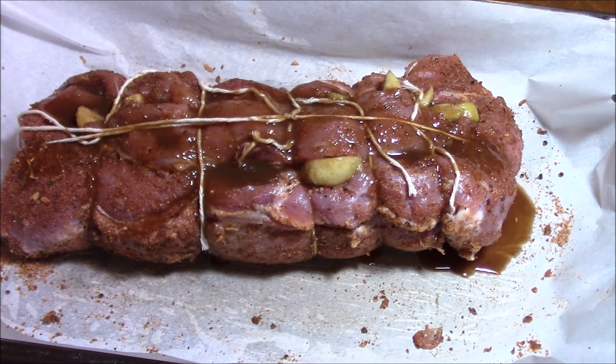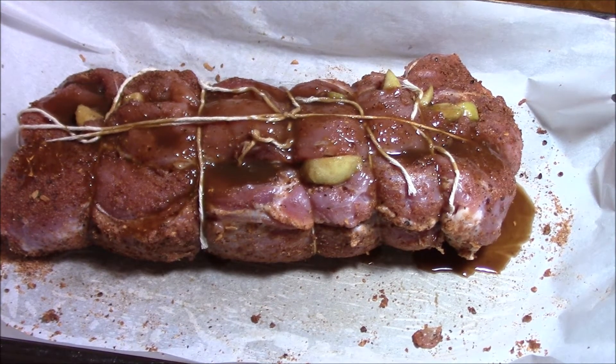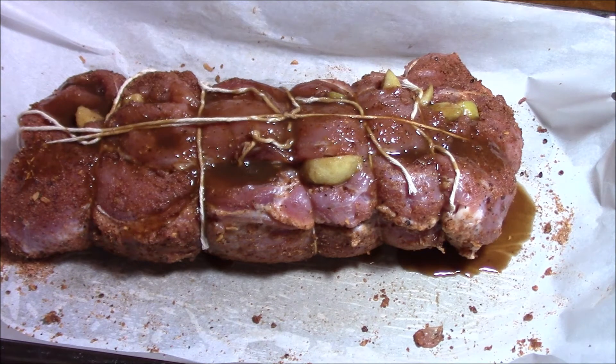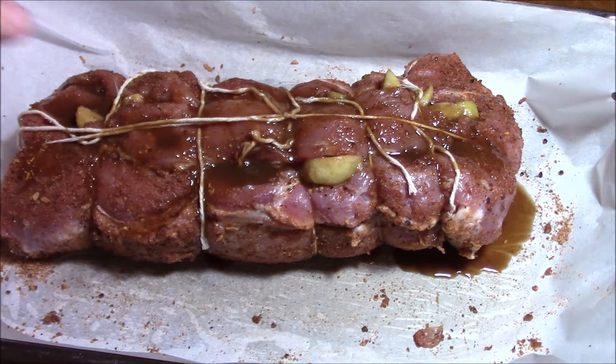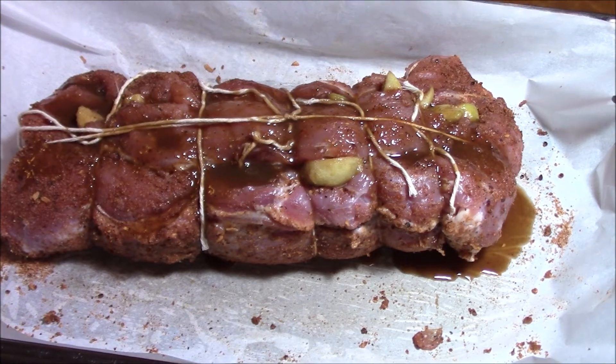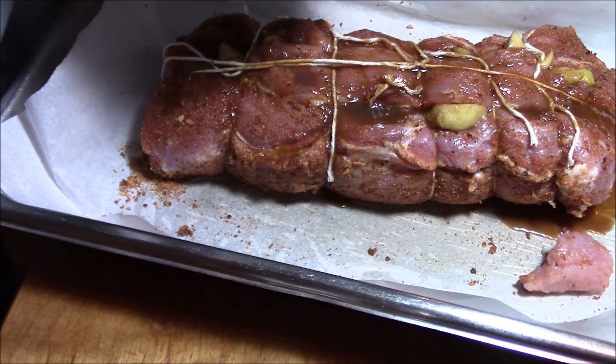You got the oven turned on to 325. We're going to go for about 40 minutes — we'll check it at 20. One last thing: here are your dog treats from the leftover pieces.